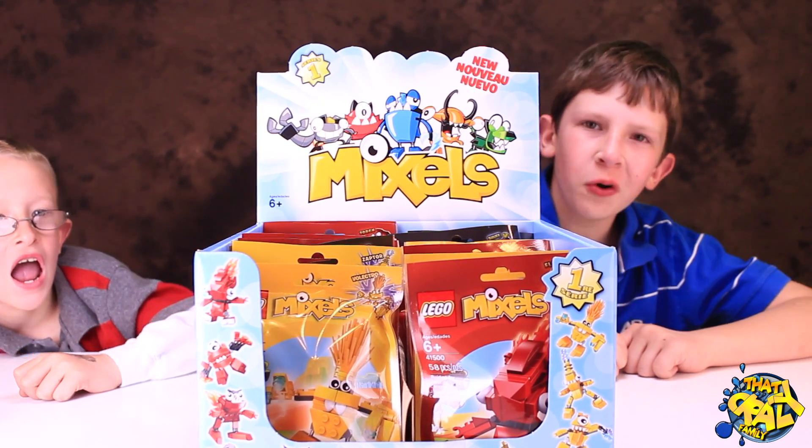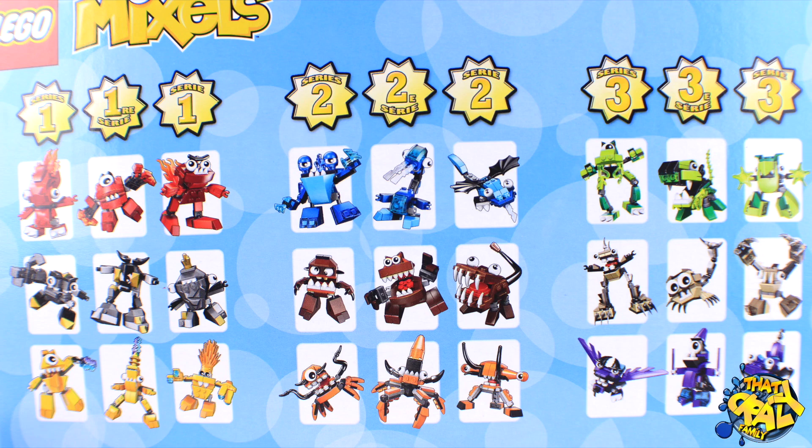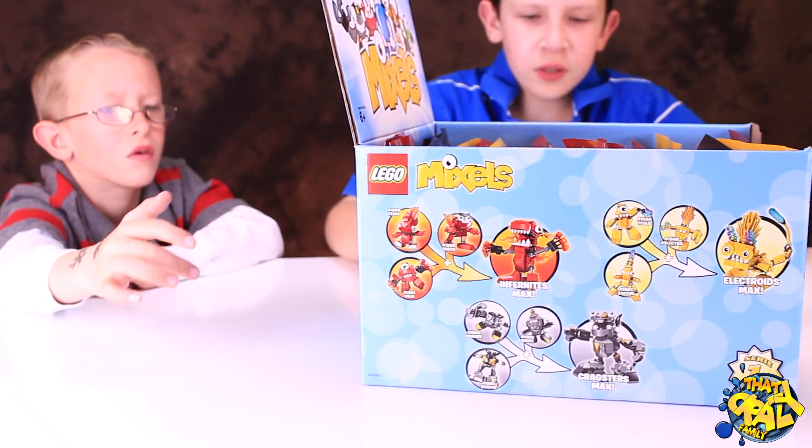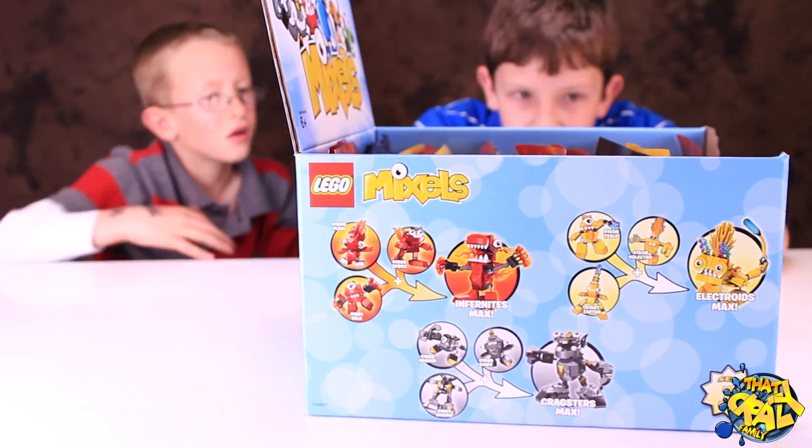We just got this huge crate of Mixels from Toys R Us. Let's show you around the box. Here we have every single one of the series in the Mixels. Here is the other side of the box. It says that you can build three Max's out of the Series 1 Mixels.